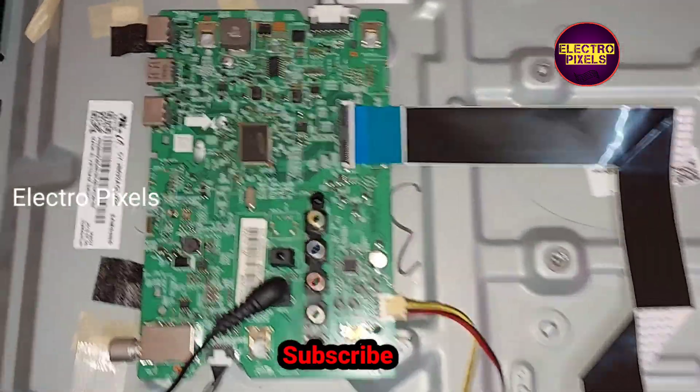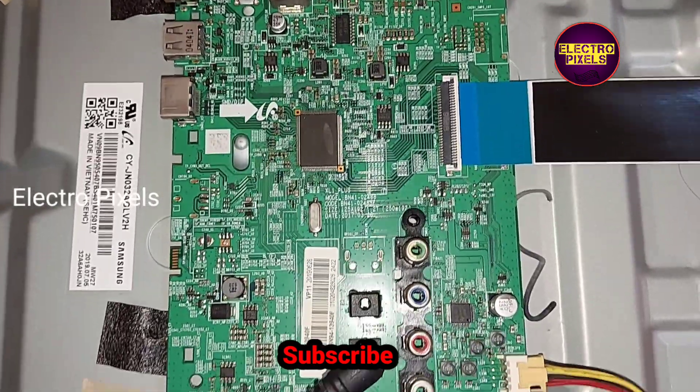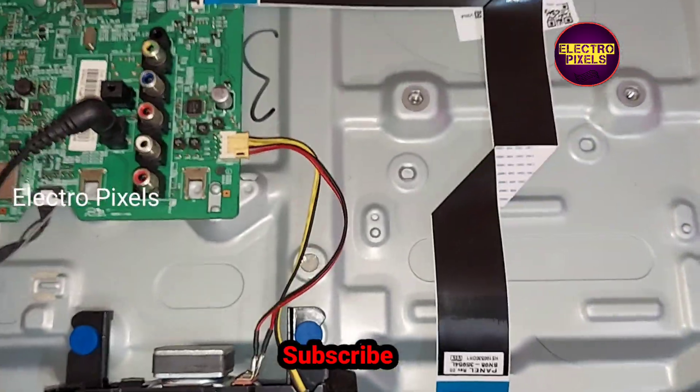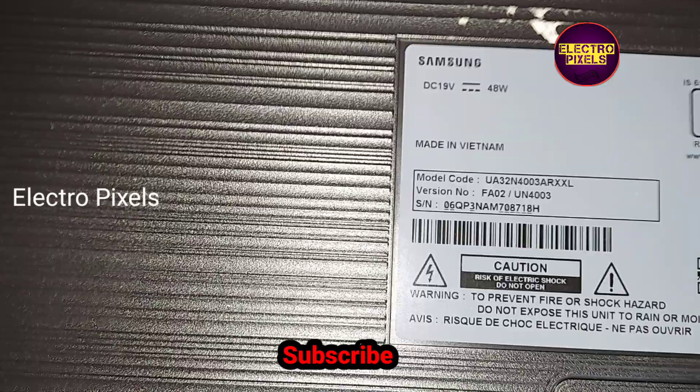Hello friends, welcome to Eltopic Cells. This is a 32-inch Samsung LED TV. The complaint is that the TV is not turning on. While checking, we found that all voltages are okay.